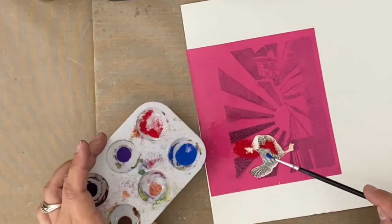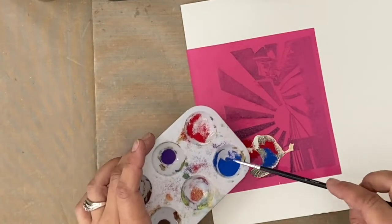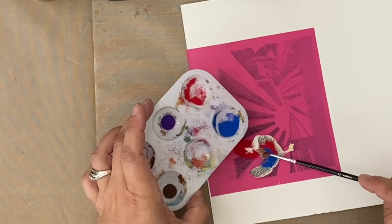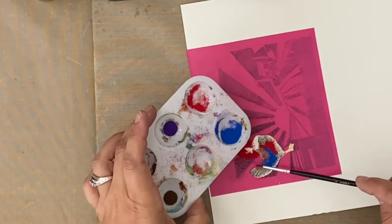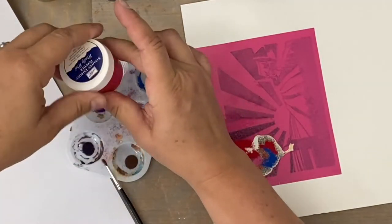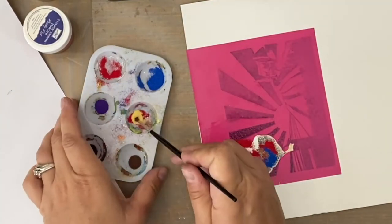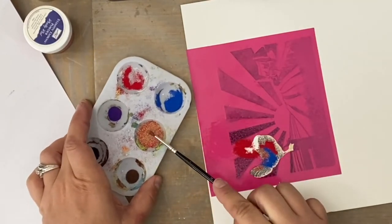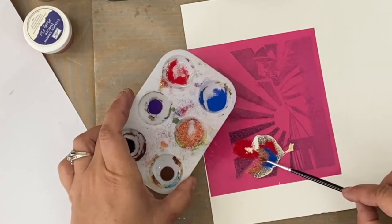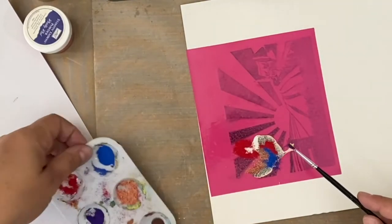So I have a dry brush and all these different embossing powders, and I'm going in almost like using it like a little shovel — I'm not brushing it on, I'm actually kind of just dumping it on, like scoop and dump. It looks like I need a little bit more red there. You can see here's where I'm mixing some yellow and some red embossing powder together.